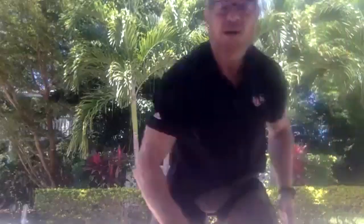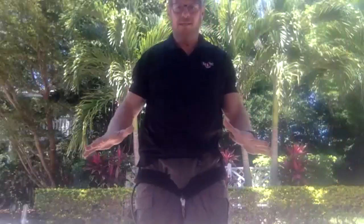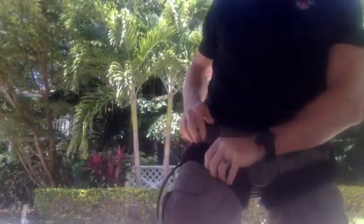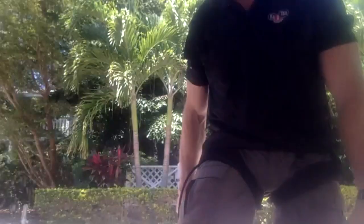So the leg bands are on, but they're not on nearly tight enough. I mean, I can get my whole hand through there. They're not nearly tight enough.